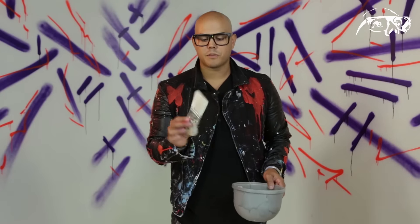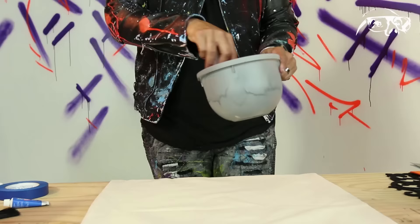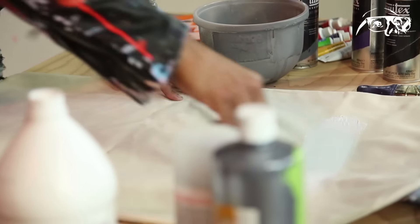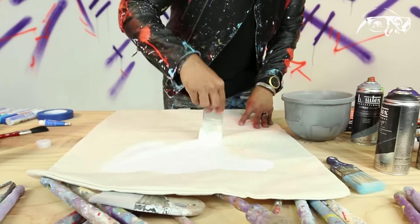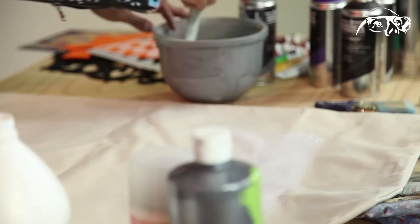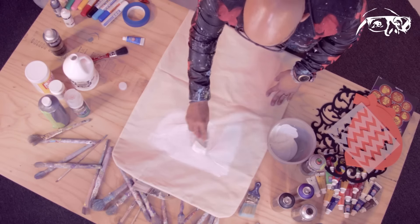Now when you get that brush, make sure it's thin, it's flat — it's going to be easy to cover a large area. Now you could tape this off; it's totally up to you. This is your candy bag. But I'm just going to spread this gesso around. You can put a few coats of this on, but no matter how many coats you put on, just make sure it's even.